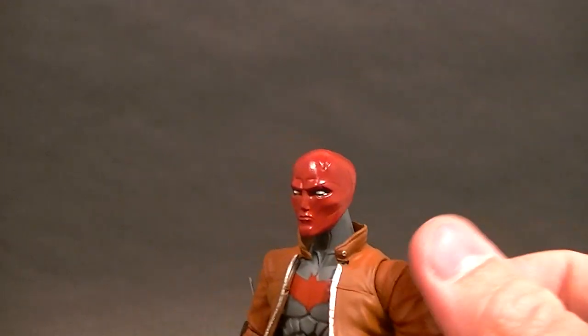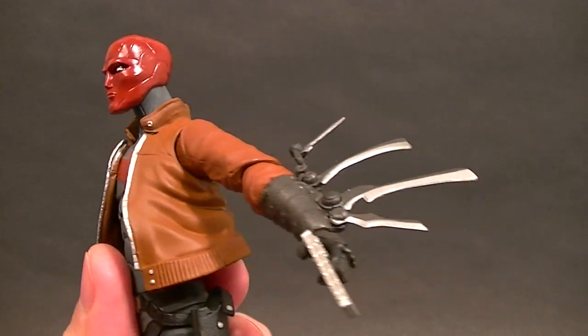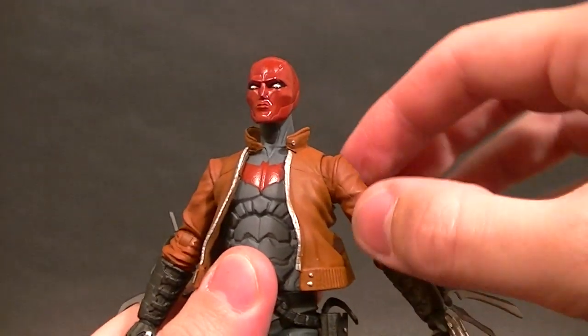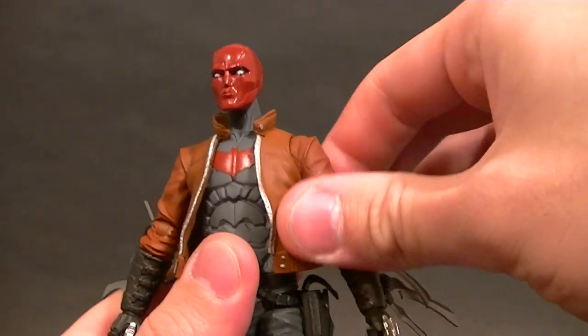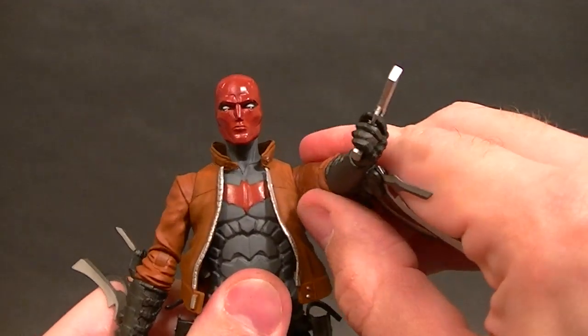There's shoulder articulation — it's like a ball hinge, but it has almost no horizontal movement, so that's not so great. Really no range of motion there. It does swing out, so that's alright.